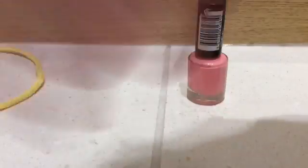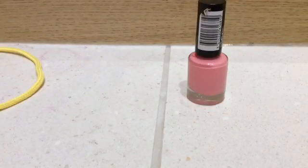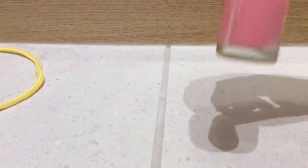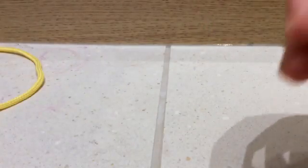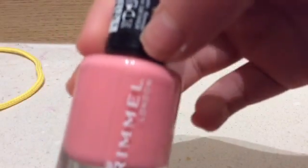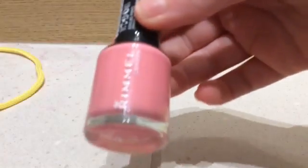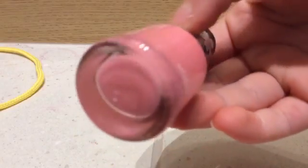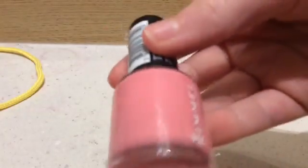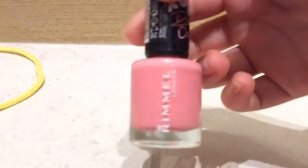Hi guys, so today I'm going to be painting my nails. This nail polish is from Nails London and it is this light pink — I really like it.